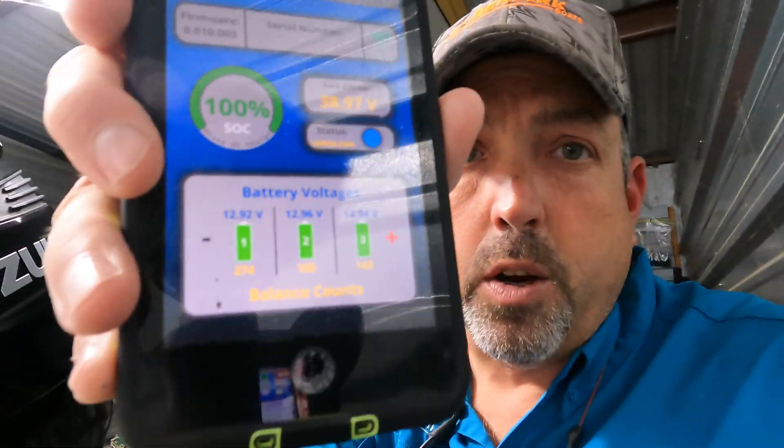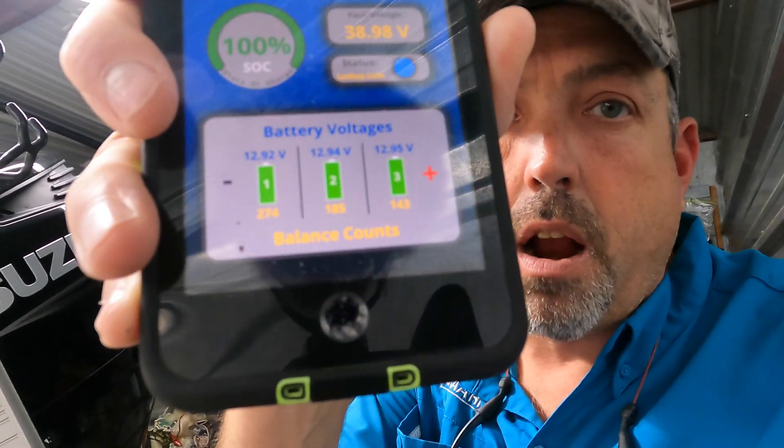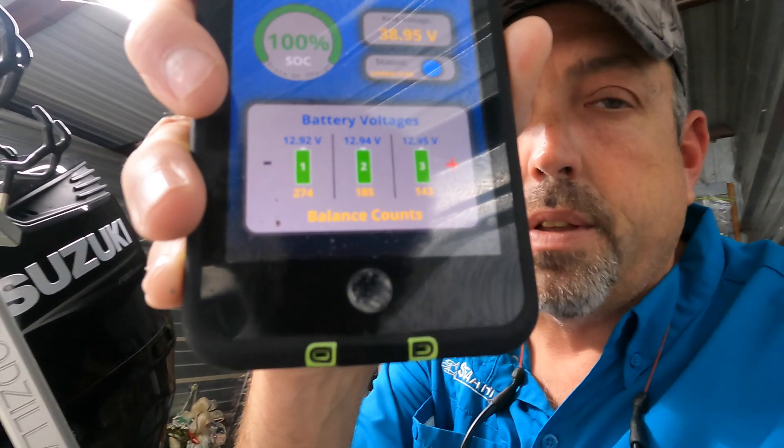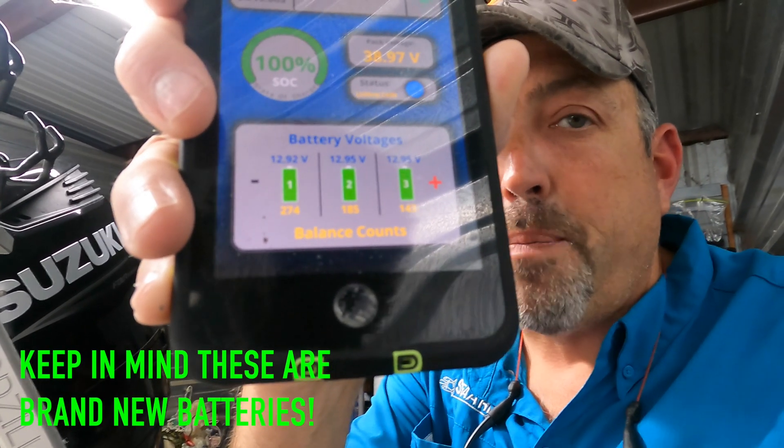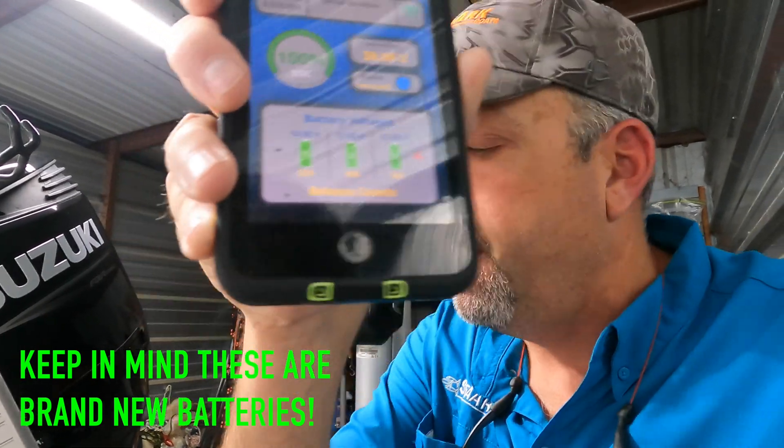Rather than just getting the performance of that one bad pack — where when it drains, you're out — you're constantly going to have an equal charge level across all three battery packs, and you're going to get longer run time and better performance. It balances that power and shuttles it between those packs, as shown on my phone. You can see at the bottom the numbers showing how many times it's shuttled power to different packs to keep them equal.